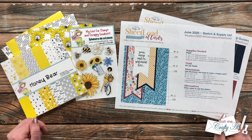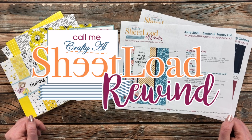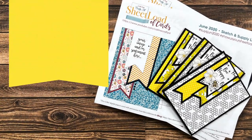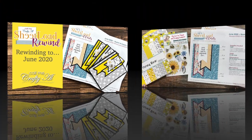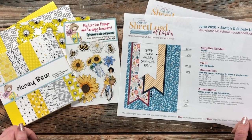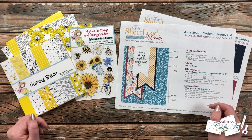Hello crafty friends, it's Alicia of the Call Me Crafty YouTube channel, and it is time for a sheet load rewind. I hope you'll stick around to see what month we're working with and find out how I'm going to switch it up. Thank you so much for stopping by today. If this is your first time to my channel, I hope by the end of this video you'll be inspired to click that subscribe button and ring that bell for notifications. If you're already a subscriber, welcome back!